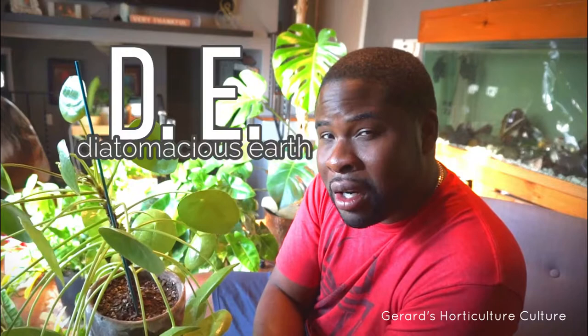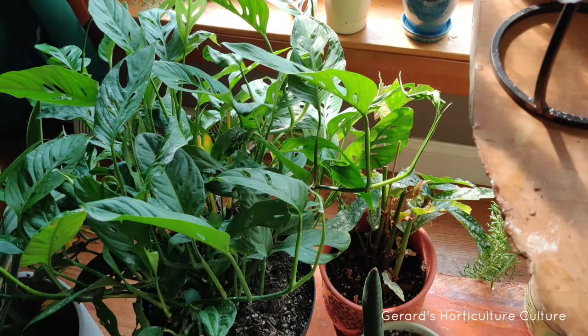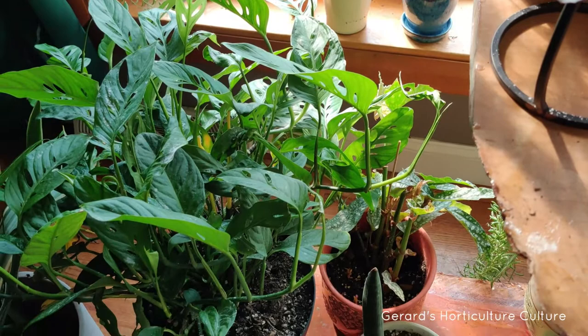We're going to take some diatomaceous earth. Diatomaceous earth is basically fossils — it looks like powder and you can ingest it; it won't do any damage to you. But it will do damage to these pests — mealybugs, any soft-bodied pests — because if you look at it under a microscope, it's actually so sharp it's like razor blades. So when aphids get in contact with it, it slices and dices them up and they can't survive.